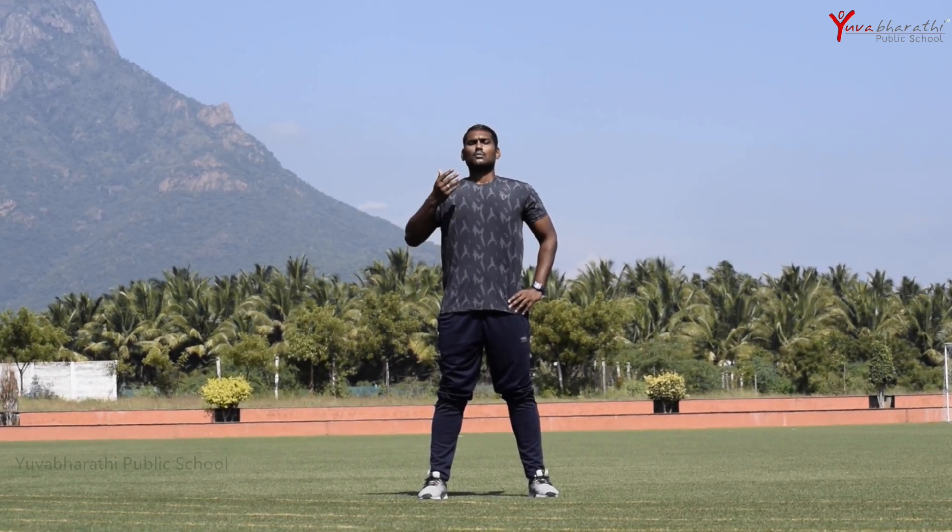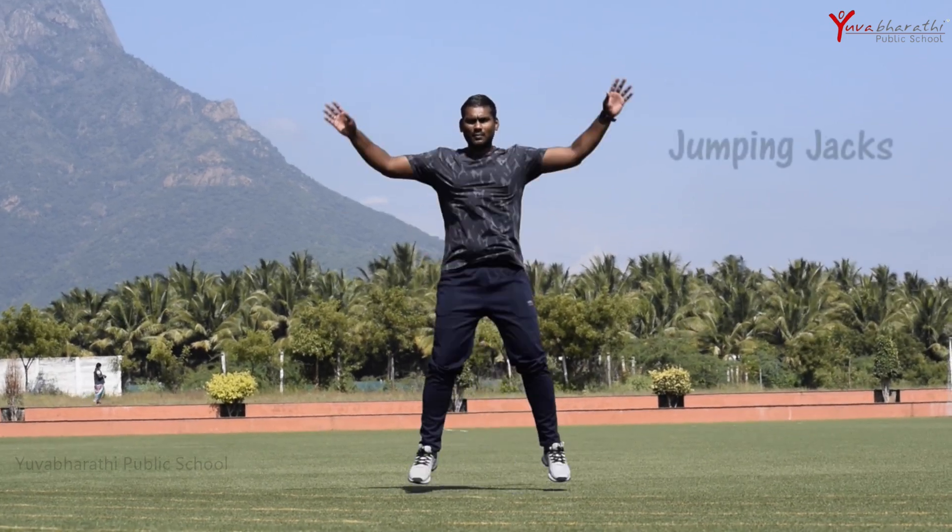Now we'll go for a breathe in and breathe out. Breathe in through your nose and breathe out through your mouth. Now we'll go with the jumping jacks.